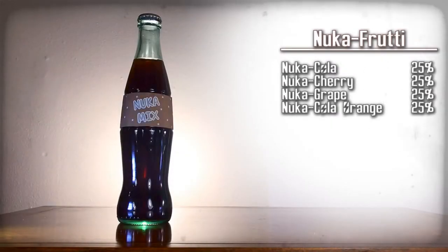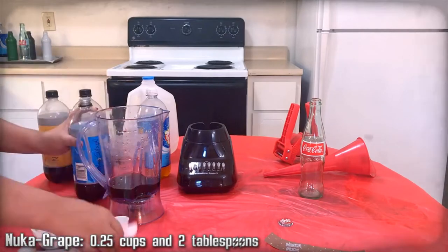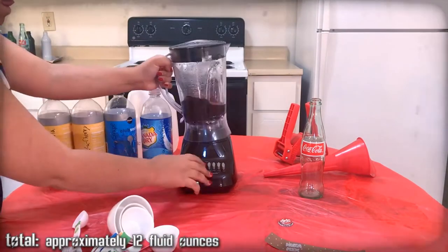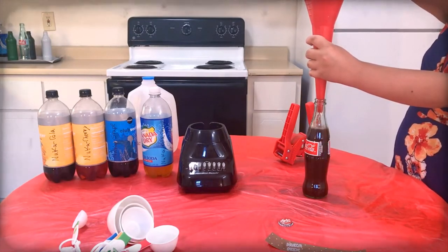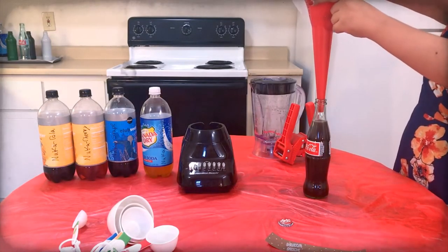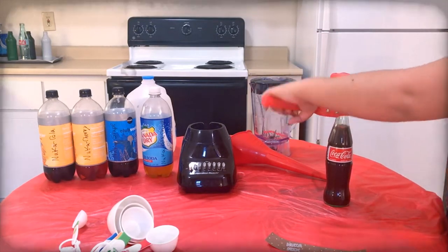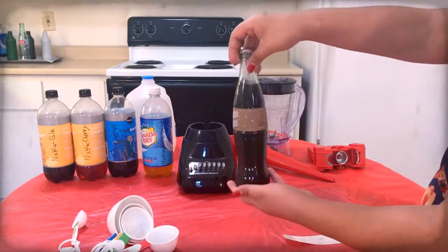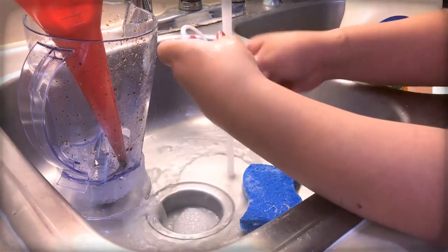Nuka Fruity — a mix of the three main fruit flavors of Nuka-Cola. Here are the ingredients, gather them up. We're mixing Nuka-Cola, cherry, grape, and orange. Mix all of these ingredients together. Use the funnel to pour the mixture into a Coca-Cola bottle. Top off the drink with extra tonic water as needed. Then use the capper to apply a Nuka-Cola cap onto the bottle. Carefully apply the Nuka Fruity label onto that bottle. Then clean the funnel, blender, and any measuring cups.